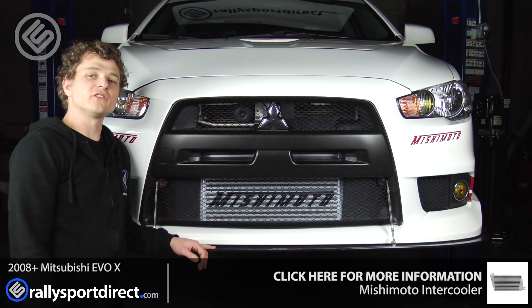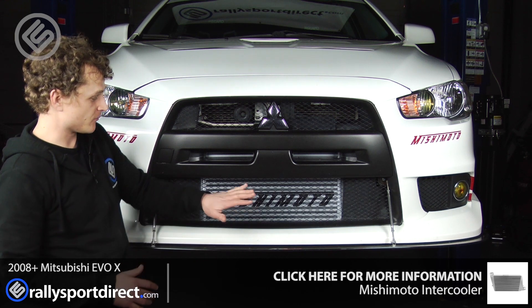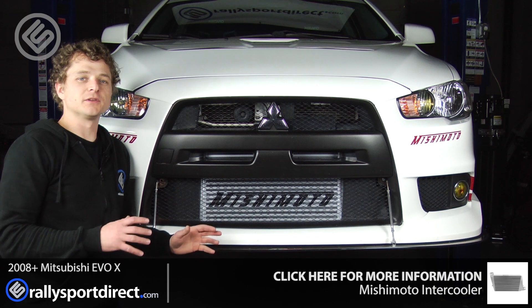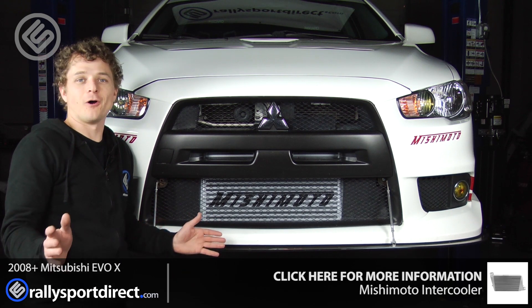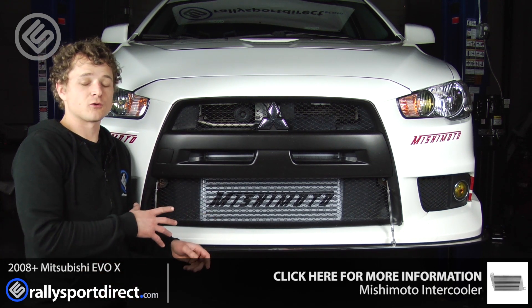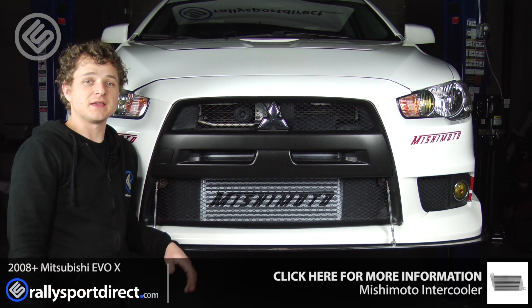So we've just installed the Mishimoto intercooler on our Evo 10, and you can see it right here. This installation was incredibly easy — literally a direct replacement for the factory intercooler. We just took off the stock intercooler, put this one in its place, and we're all done. All in all, other than taking off the bumper, the installation of the intercooler itself probably took all of 10 minutes. It was incredibly easy.